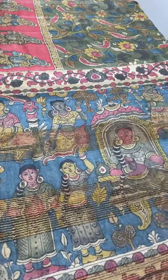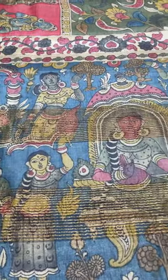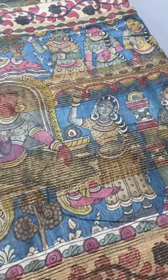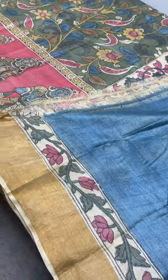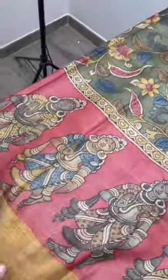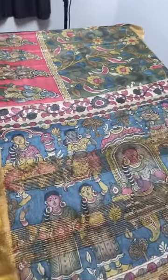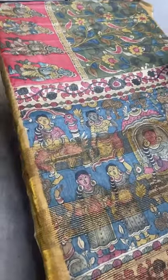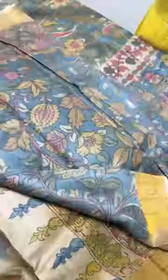The pallu of this first saree is a beautiful blue with a very elegant goddess pattern — it tells a story. The same blue base is given for the blouse piece. The blouse piece has painted work on both borders and the body is plain. We also have a green and maroon combination with both floral and sculpture work. Take a screenshot if you want to book this excellent saree for ₹11,600 plus shipping.